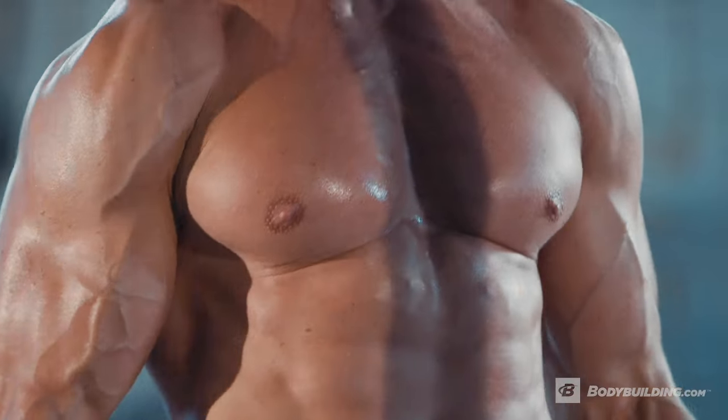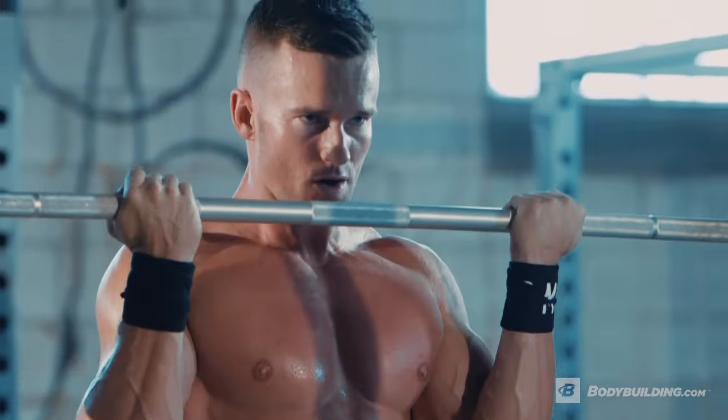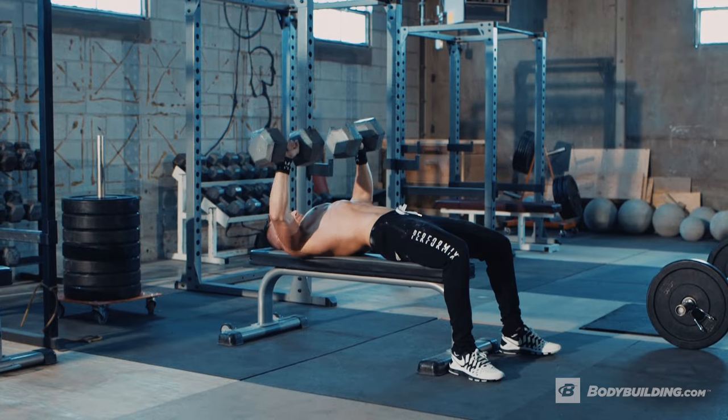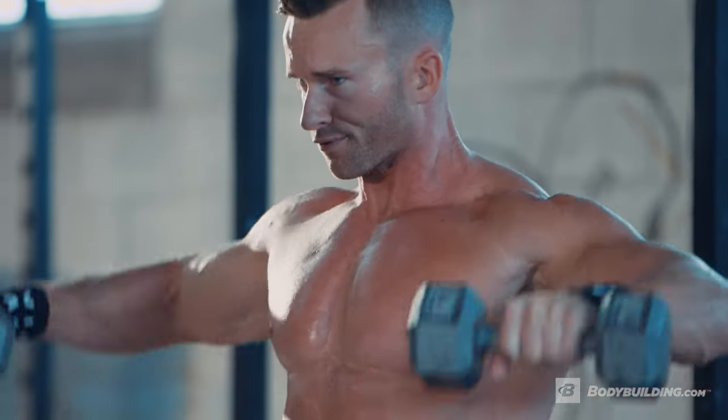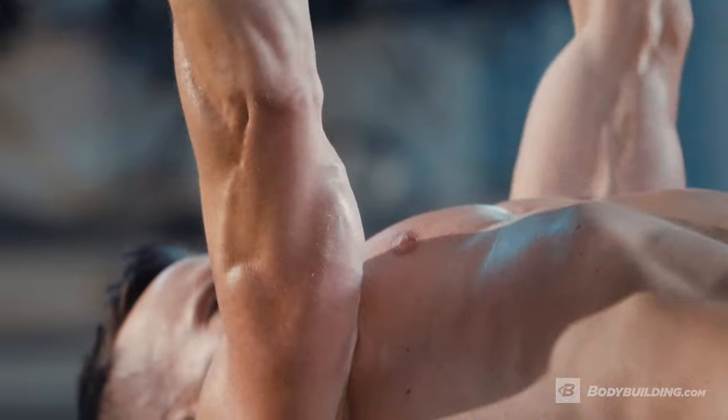I really recommend this workout when you're short on time or you don't have a lot of days in the gym. This workout's great if you're getting in the gym once or twice a week and really want to hit every muscle group in the body. If you have any questions about this workout or about anything in general, you can find me on Instagram or YouTube. For more free articles and videos from performance athletes like me, keep coming back to Bodybuilding.com.